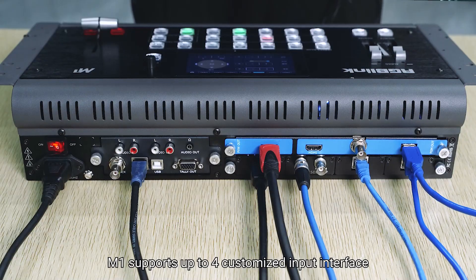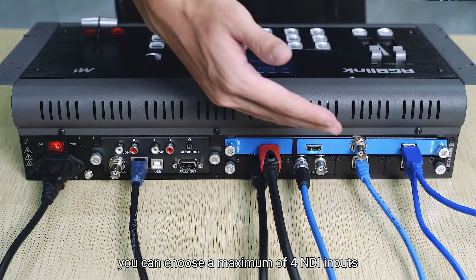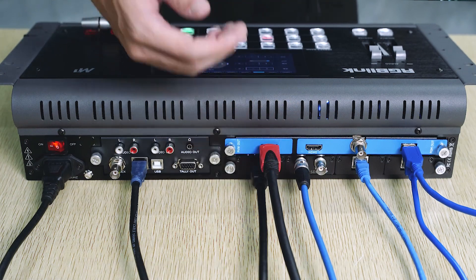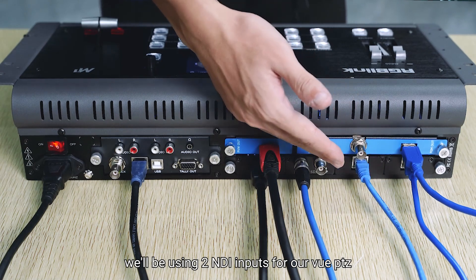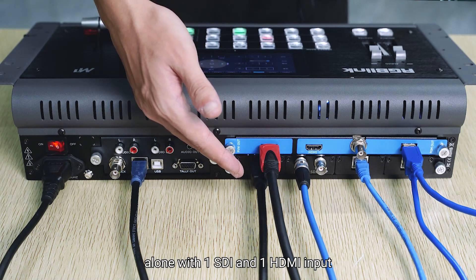M1 supports up to 4 customized input interfaces. You can choose a maximum of 4 NDI inputs or any other combination according to your needs. In this case, we'll be using 2 NDI inputs for our Vue PTZ along with 1 SDI and 1 HDMI input.